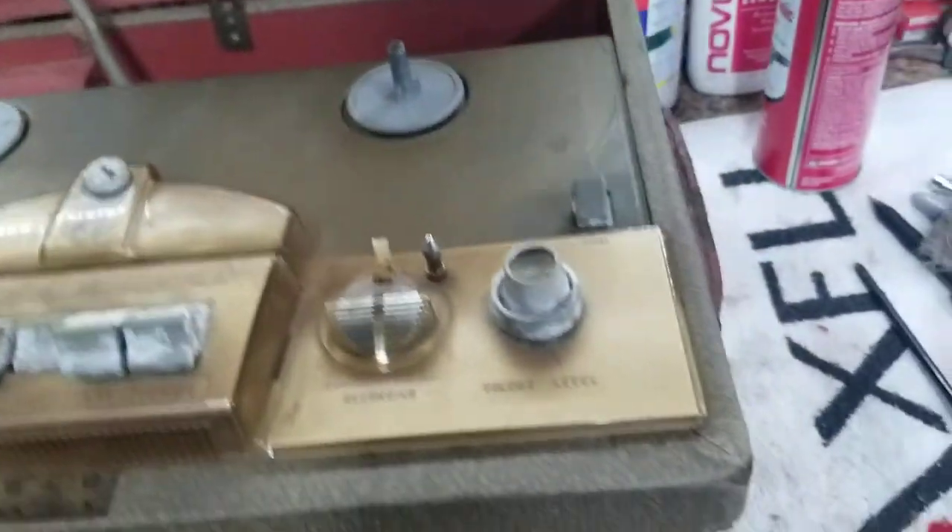I hear it running. I don't have any tapes to test this out on — I mainly bought it for the amp.